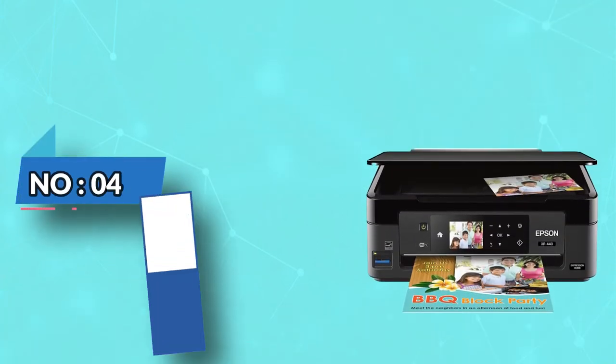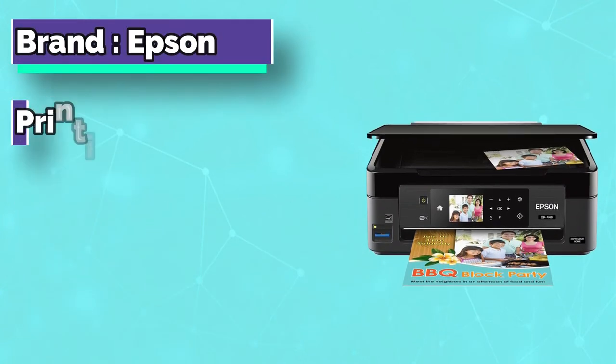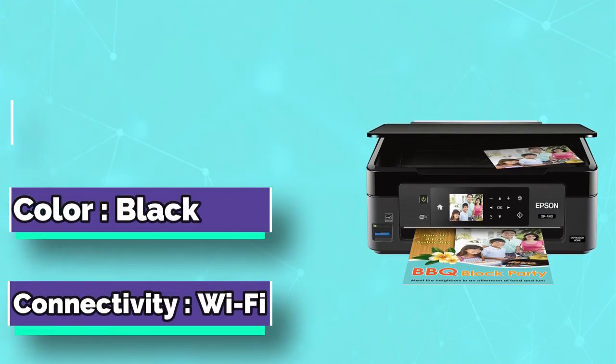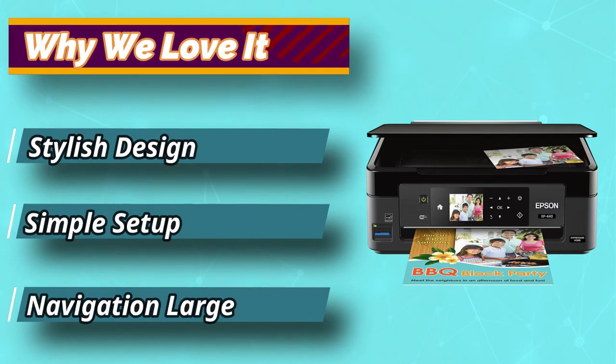Number 4: Epson. Featuring a large LCD screen where you can easily set the printing parameters to your liking, as well as wireless connectivity, this model from Epson can be a great solution for your needs, both for printing regular-sized paper and for greeting cards.